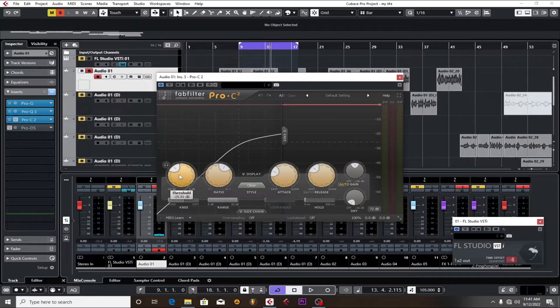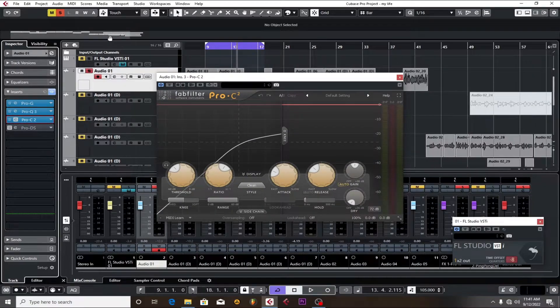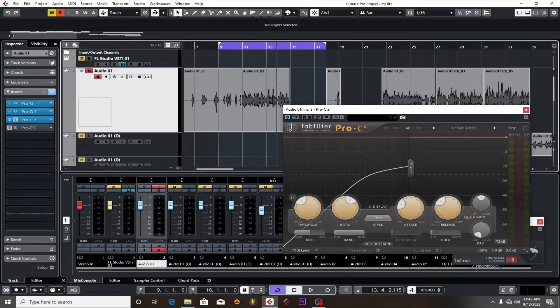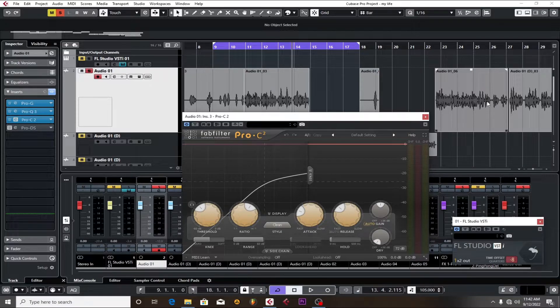The next thing is the compressor. I compressed it with a threshold around negative 25.81, a ratio of 4.0, fast attack, and a slow release of 158ms — which is okay for rap vocals. The compressor makes sure the vocals are balanced, keeping the low dynamic range and high dynamic range even, so the parts that are quieter aren't playing louder than the parts that should be loud.